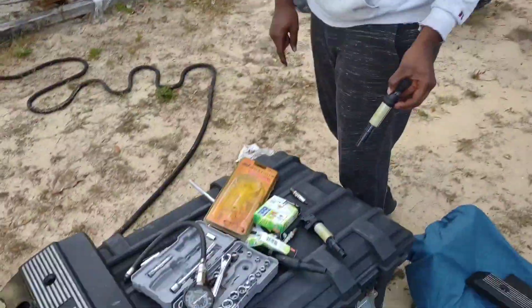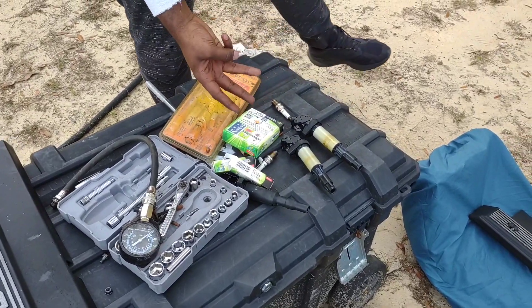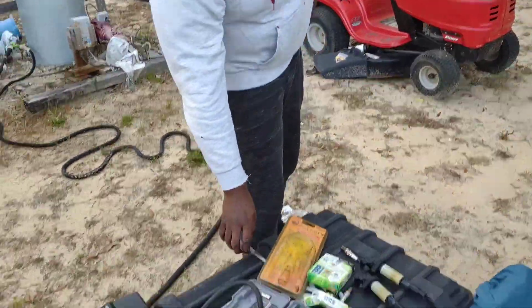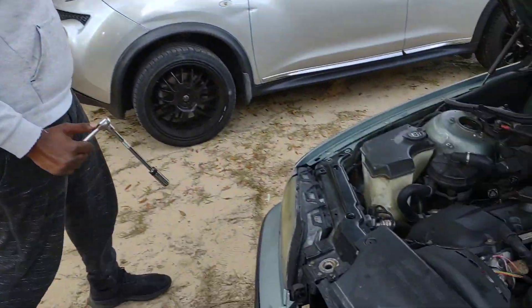There we go - a little spicy. Let me show y'all the workbench. We got a couple of coil packs out - well, three coil packs out, two spark plugs out. We got the compression tester. Big BMW, y'all see it. We're just gonna pull the spark plug out and see what it looks like.